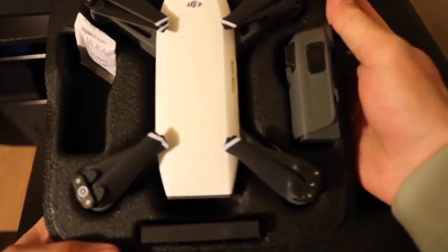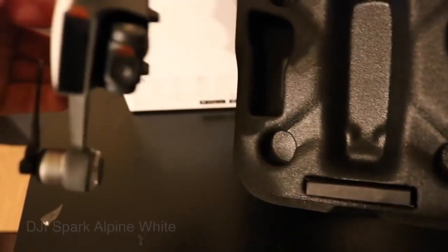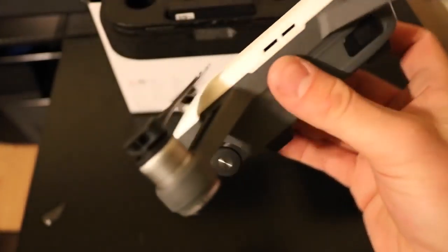Such a cute little white drone here. The propellers on this drone don't fold like the Mavic. It's very tiny and you can see the camera gimbal here.